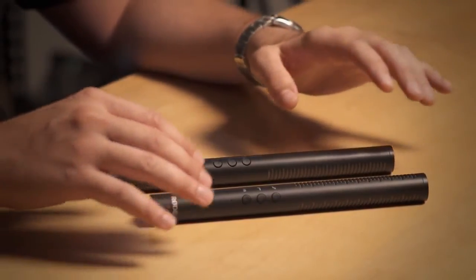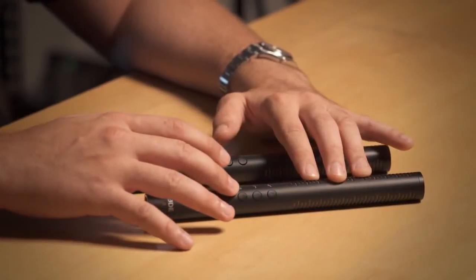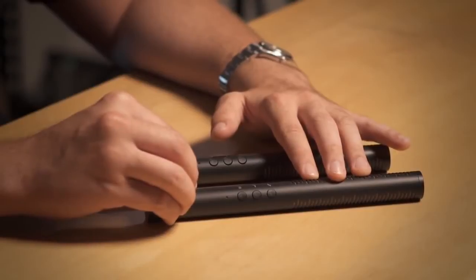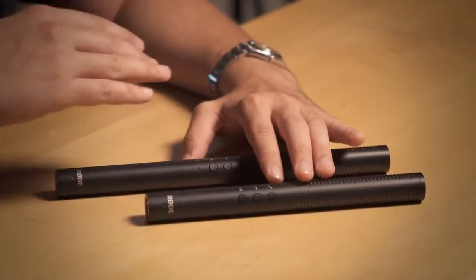We've put an upgraded capsule in the NTG4 Series and we've also added a whole bunch of convenient digital switching options on the microphone. It's got lower noise specifications and it also has a rich kind of sound quality to the NTG4 Series that places them just in between the NTG1 and 2 microphones and the NTG3.